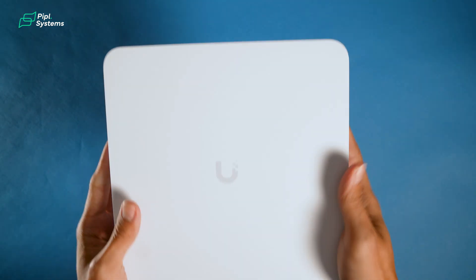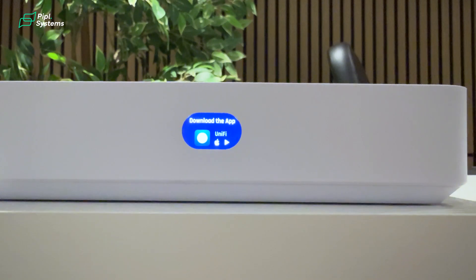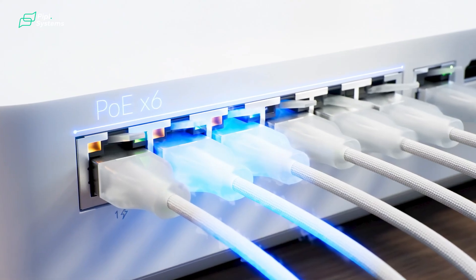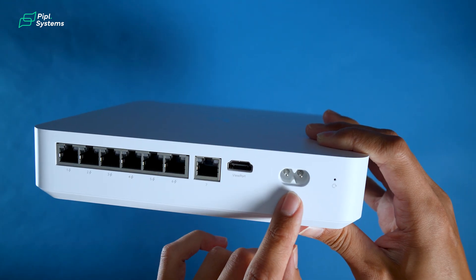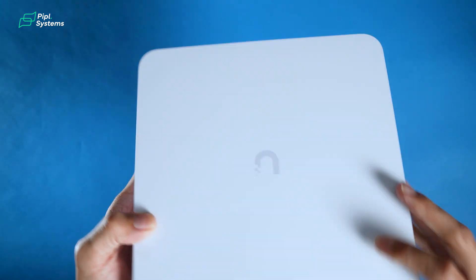Looking at the hardware build, you have an LCM to display the status on the front of the device. When you look at the back, you have 6 PoE ports, one uplink port, a viewport for live monitoring, a power connection, and also a reset button if you need to factory default your device.